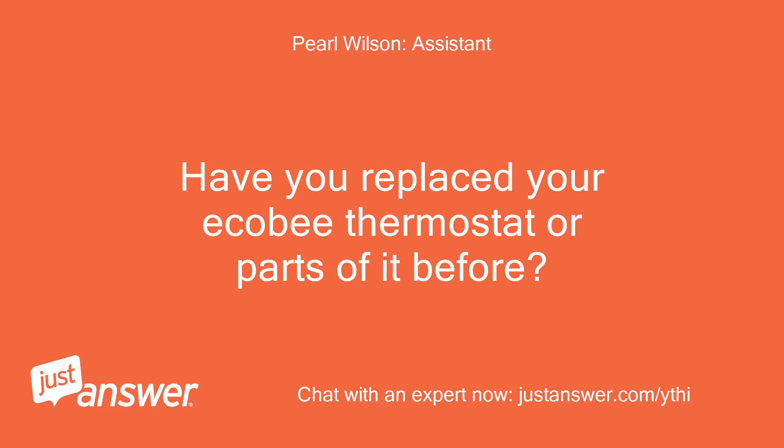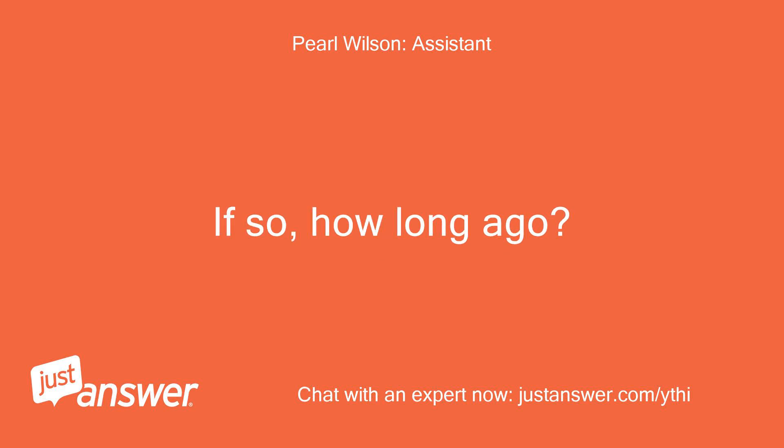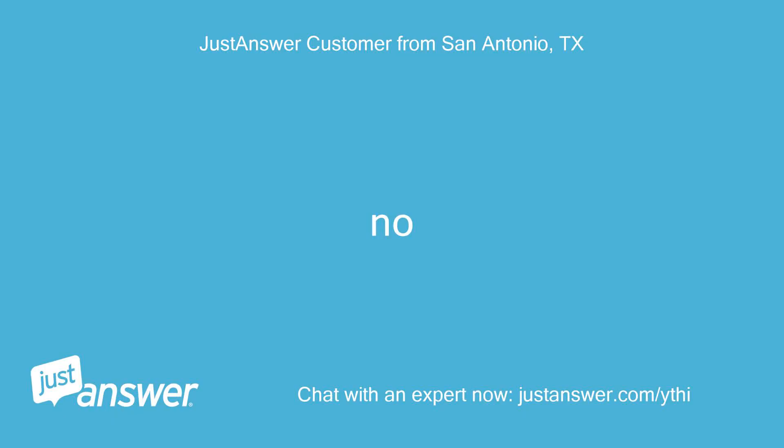Have you replaced your Ecobee thermostat or parts of it before? If so, how long ago? No.